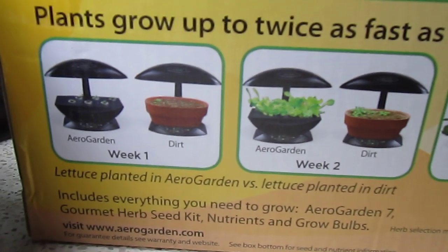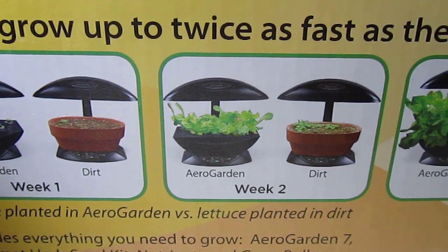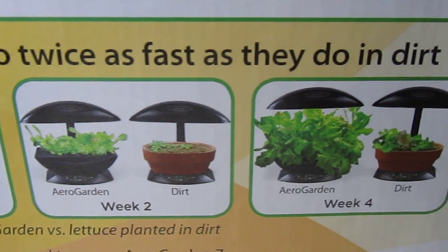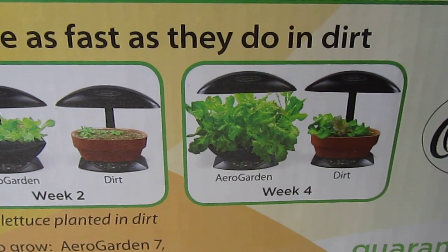This is what it looks like for week one, week two, and after four weeks I should have pretty much a substantial little garden.